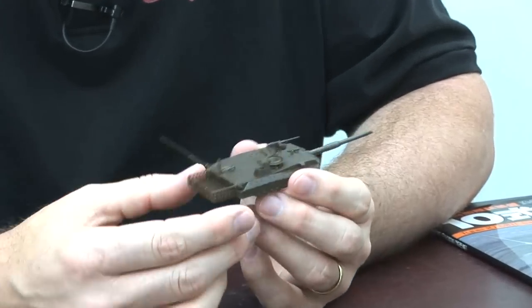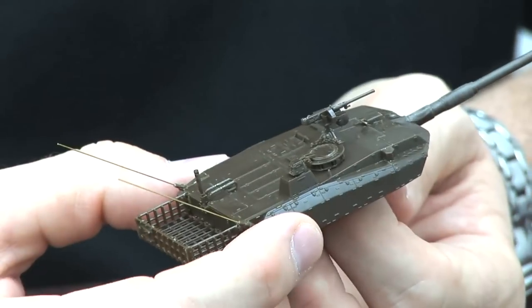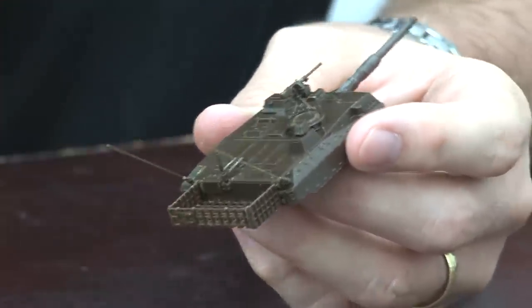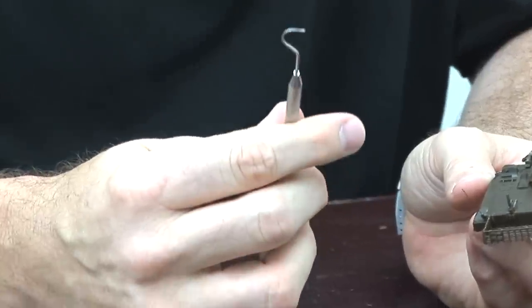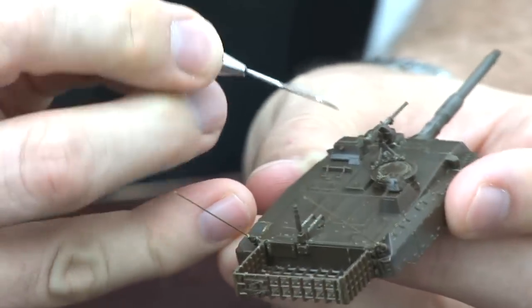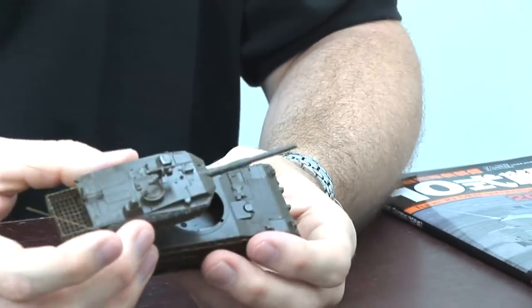Then I would use my super-pointy Tamiya tweezers to pick up the little parts and place them. I'd check with the magnifying glass to confirm alignment — and right now I can see there are still some things to clean up. That's how I've been dealing with my lack of close-up vision. I've never needed glasses in my entire life, so this was a bit of a shock. There are tools available to help — they even make visor-type magnifying lenses. Another very helpful tool for moving tiny parts is this dental pick — great for adjusting fit once a part is on. I'll show how I used it with the antennas in a minute.